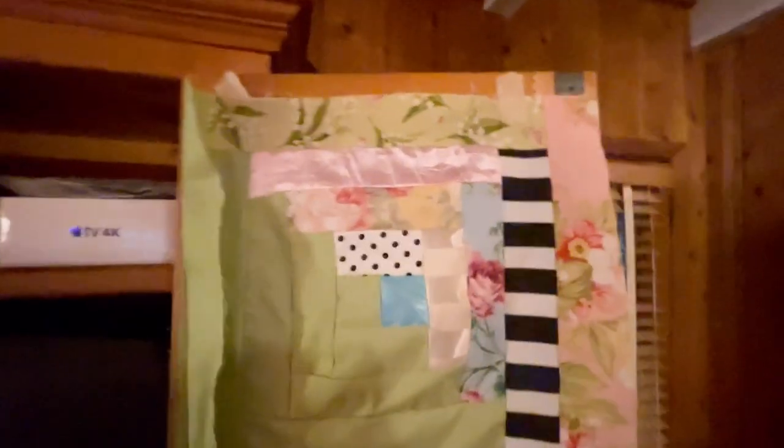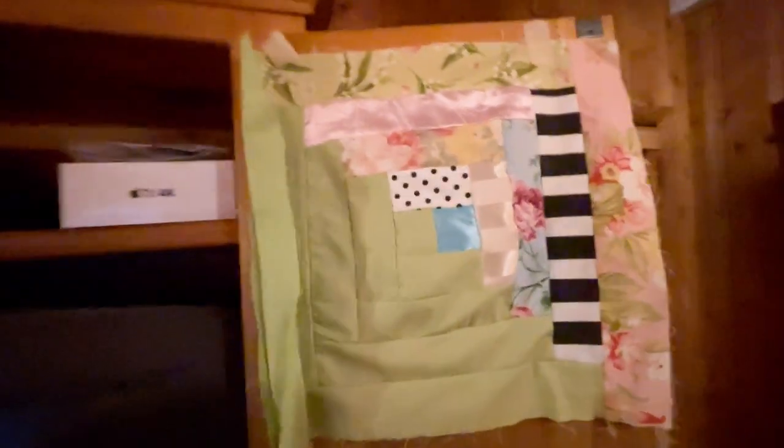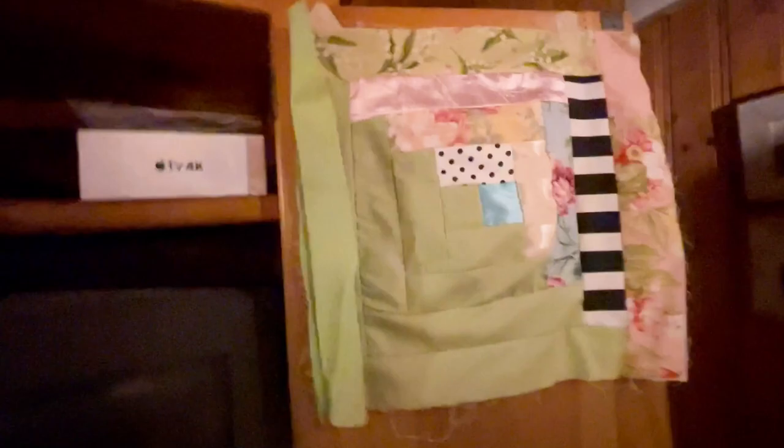This one is going to be a springtime quilt with the moss green complemented with pinks and a little bit of black and white to set it off, and then all these prints of flowers. I'm really looking forward to that nice light springtime quilt.